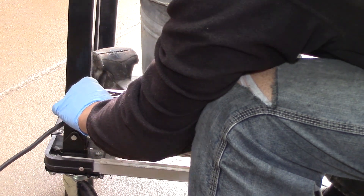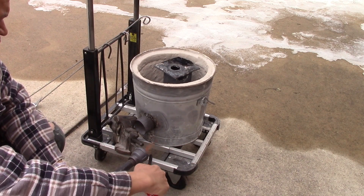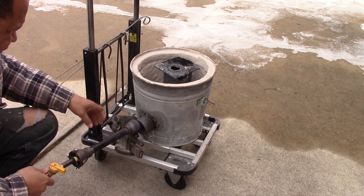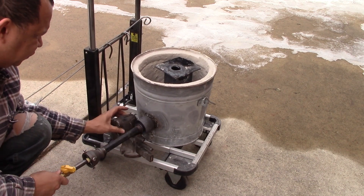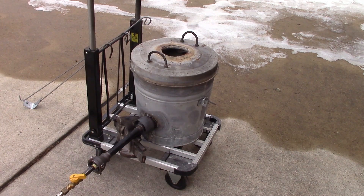Now the pail that I'm using is very thin metal so I had to do a lot of little tacks. Here's test fire number one — this is after the satanite is cured for weeks and weeks. This initial test fire I'm just burning out aluminum from the old crucible. Here she is fired up for the first time since I put in the satanite and the kaowool.